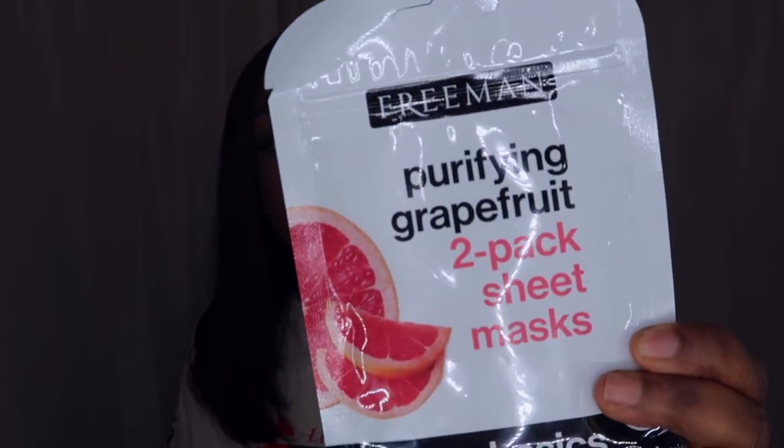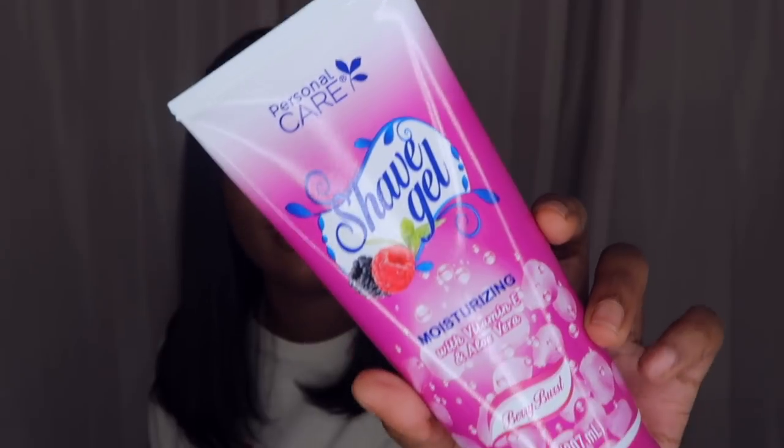Next I got a purifying grapefruit two-pack sheet mask — I want to do some self-care, give myself a nice facial, use a mask, and paint my toes. I need to take some time for myself and show some love. I also got some shave gel — moisturizing with Vitamin E in a berry burst scent. The brand I normally use is expensive so I got this instead and y'all it smells freaking good.